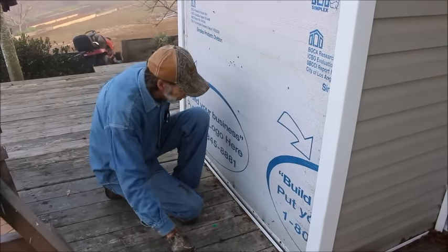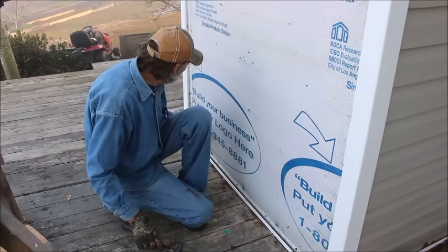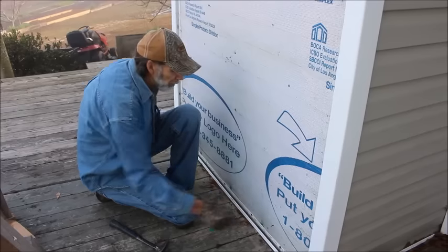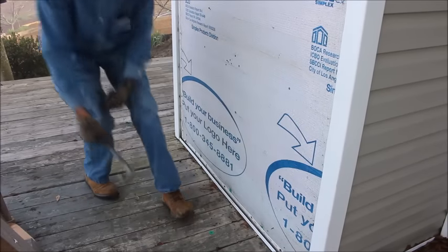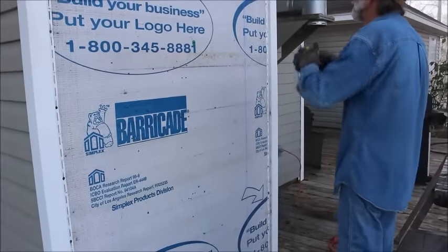Alright, we're down to the bottom now. There are our two screws I was telling you about at the bottom here. We'll be hooking our chalk line up in a minute and popping chalk lines.